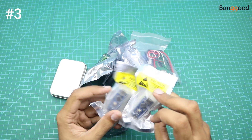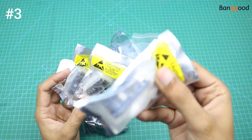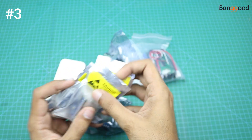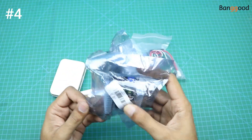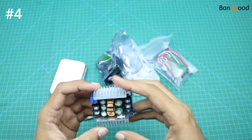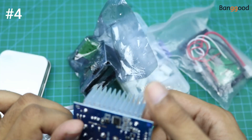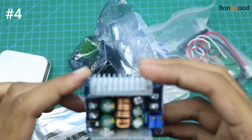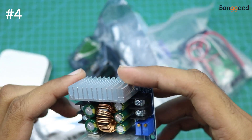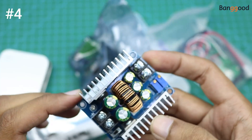Here are some Arduino Nano boards. The next product is a small buck converter, so you can use this product with your 48-volt solar panel to decrease the voltage from 48 to 12 volts.